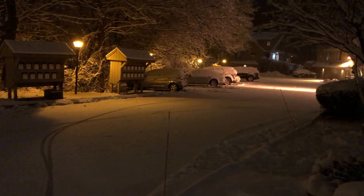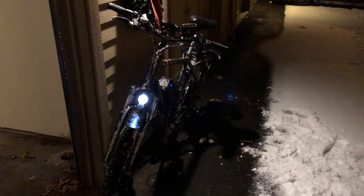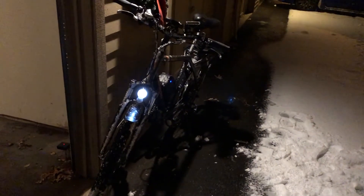Everyone, so you can see we got snow here in Connecticut. It's the first day that it snowed and I figured I would take my Rad City out for a spin. I was out for about 20 minutes, did a 20-minute ride, went several miles — actually about four miles — and it was really fun. You can see that my bike has a lot of snow built up on it.